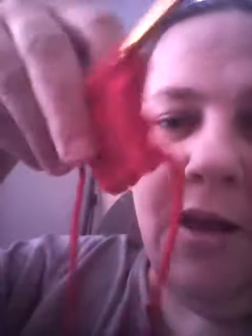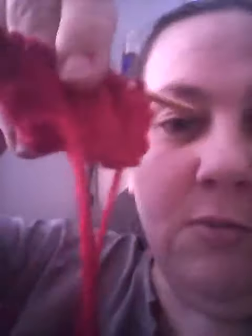It's kind of neat because the ribbing, if you look at it, is reversible. So if you want to make like a wrist warmer or a headband, you can do it using your ribbing pattern.